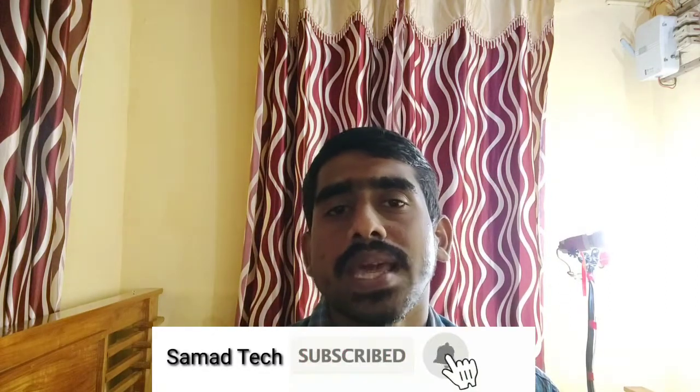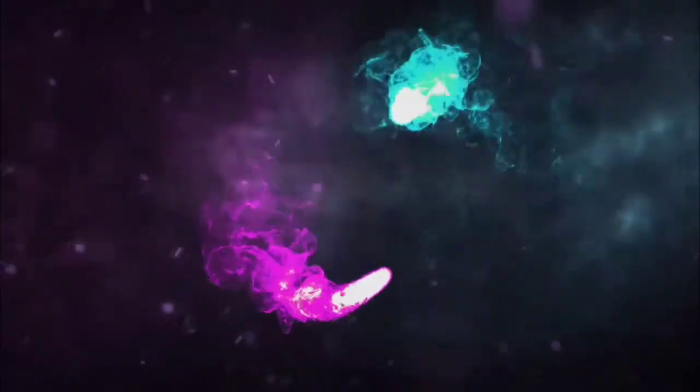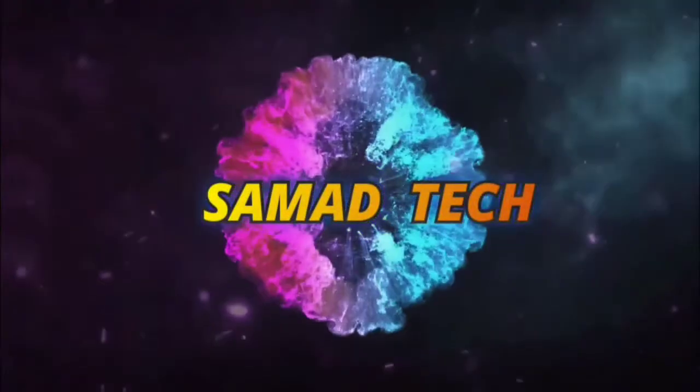I would like to see this on the next video. Please don't forget to subscribe to this channel.